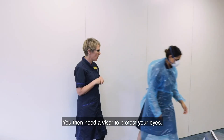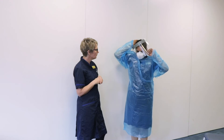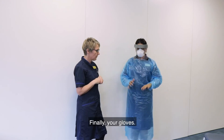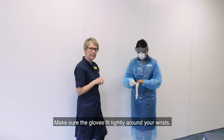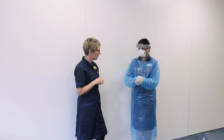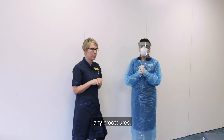You then need a visor to protect your eyes. The foam strap of the visor should sit on your forehead — please make sure it's correctly fitted. Finally, your gloves. Make sure the gloves fit tightly around your wrists and are fully secured. Before you go into the room, please ask a colleague to check that all of your PPE is on correctly and that you're safe to enter the room before undertaking any procedures.